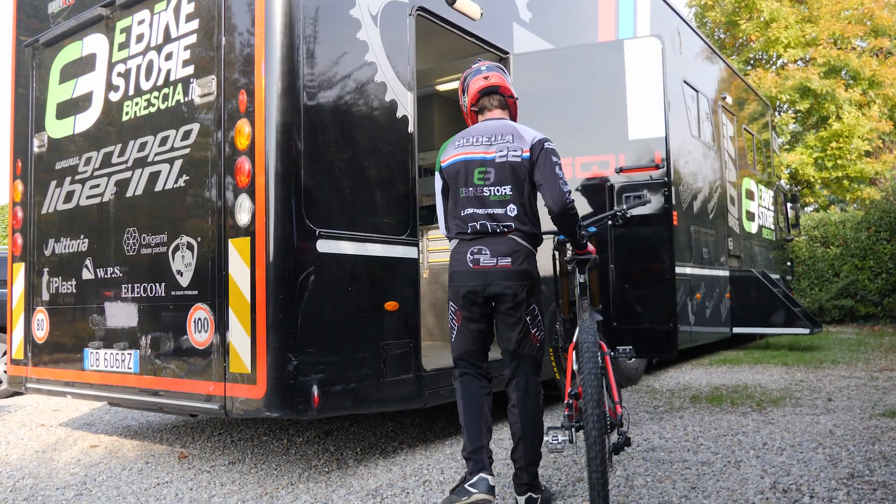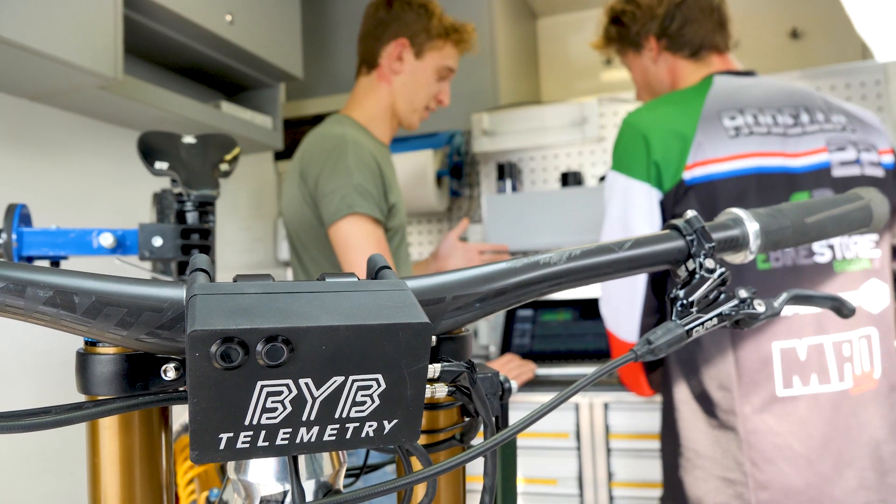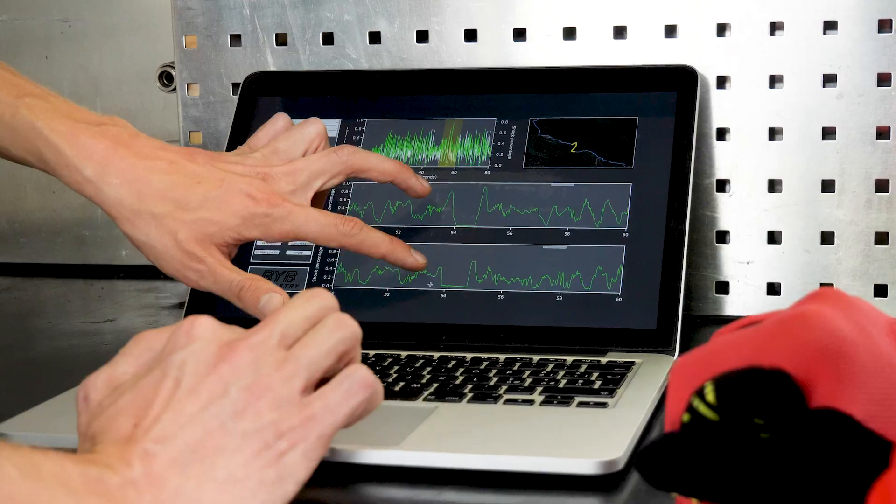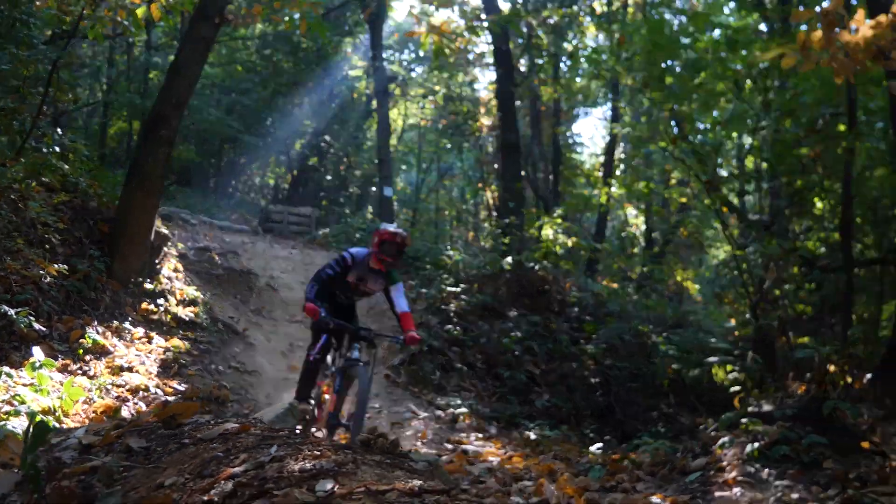For the most demanding riders, suspensionists and bike fitters, a more accurate analysis of the ride is provided with an advanced visualization software. BYB Telemetry is the result of more than two years of development. We want to deliver you a premium product, entirely made in Italy, with CNC milled components, top-level motorsport sensors, and a professional visualization software.